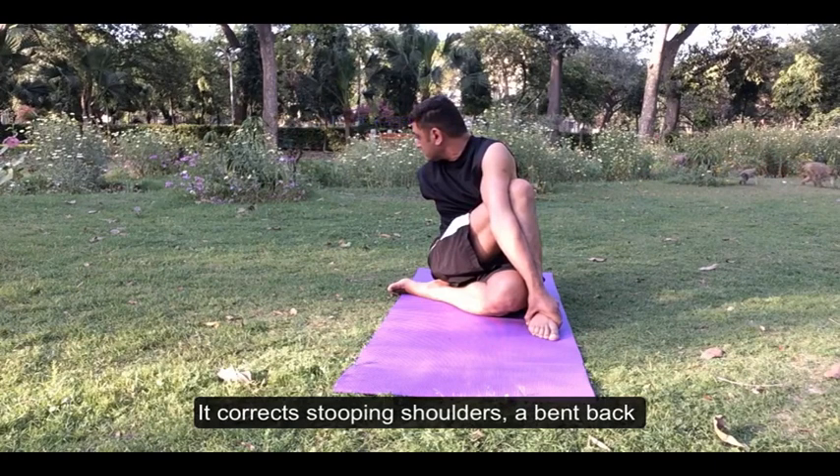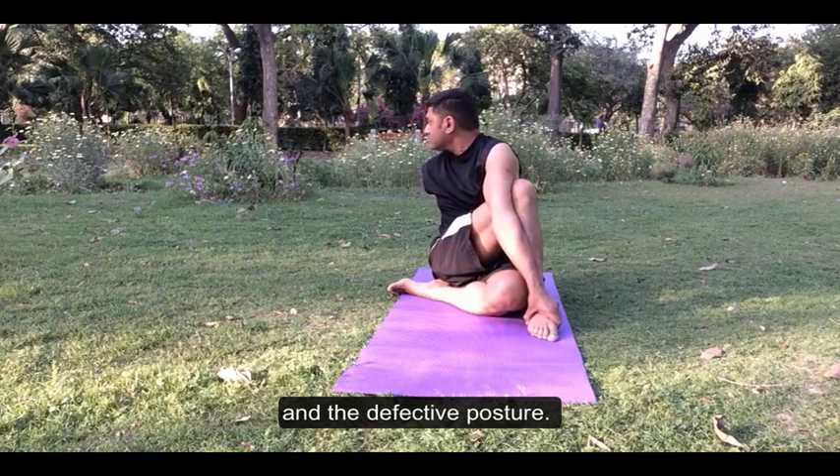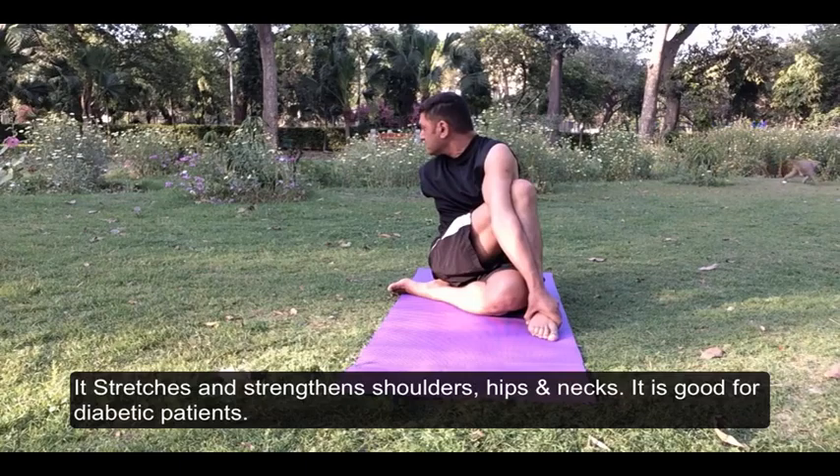It corrects stooping shoulders, a bent back and defective posture. It stretches and strengthens the shoulders, hips and neck. It is also good for diabetic patients.